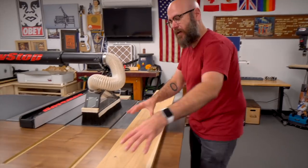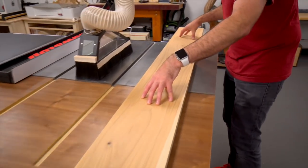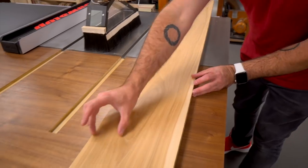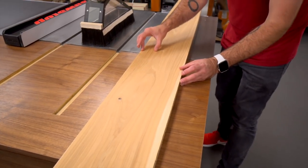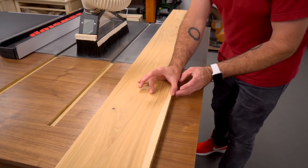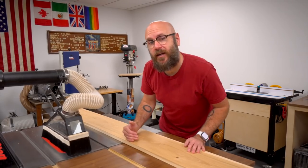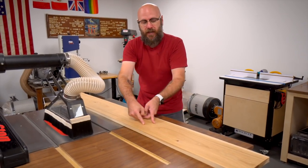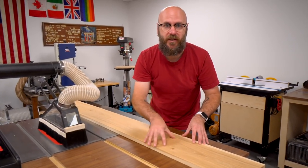I have my piece of hickory here and I'm going to get six of the wine displays out of this board. The two outside pieces are wider than the middle piece. So I'm going to cut the first wide piece, then move my fence, cut the middle piece, and move my fence back and cut the last wide piece. The reason I'm cutting it in that sequence is so when I add the two contrasting strips down the middle, these three boards will have continuous grain.